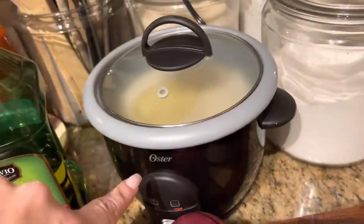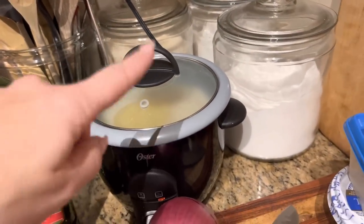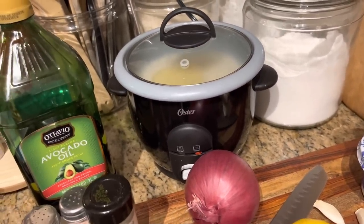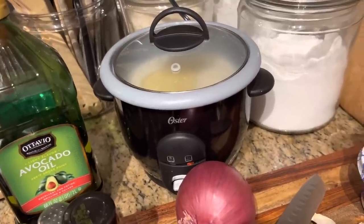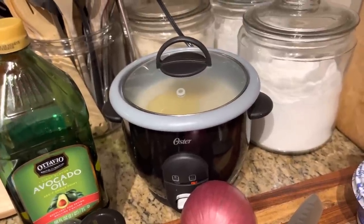I have my white rice already going in the rice cooker. We use jasmine and I love this rice cooker — I talk about it every cook with me. It was $19.99 at Target or Walmart but it's the best rice cooker. We literally use it twice a day.